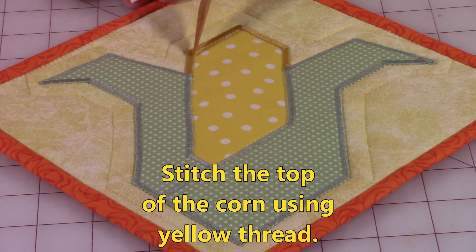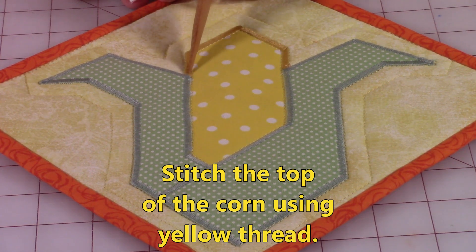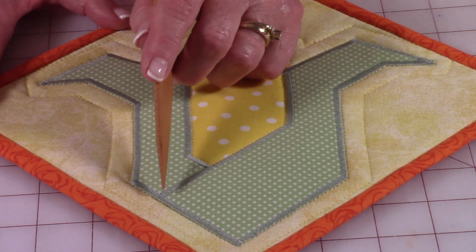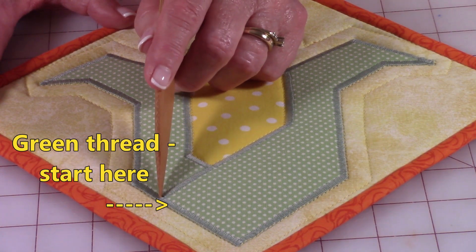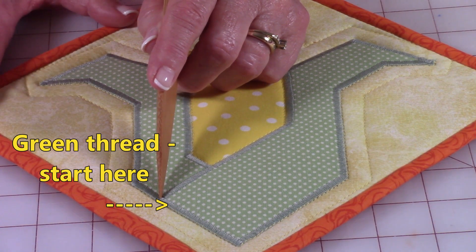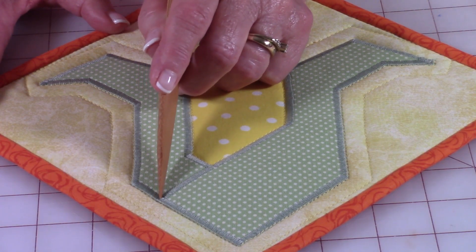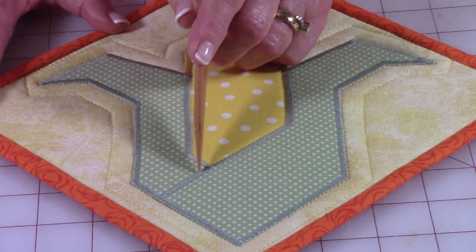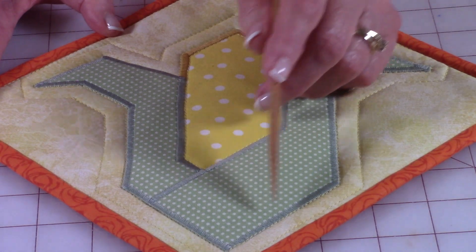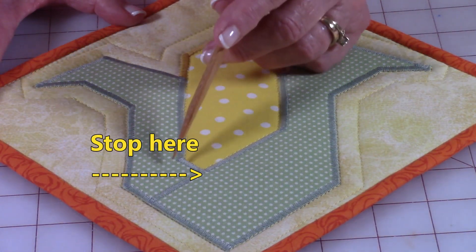Stitch the upper portion of the corn — start at one side, either side, and stitch and stop down here. Then start over on the other side. This makes it look like the corn husk is being wrapped around by the corn husk leaves. So you're going to start down here, stitch across, up, all the way around, down, around, and stop down here.